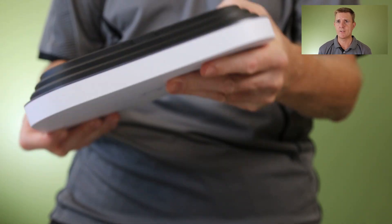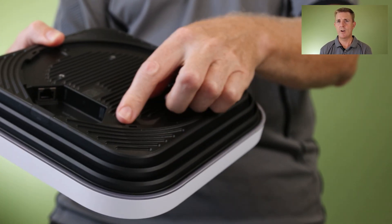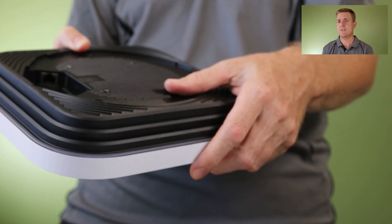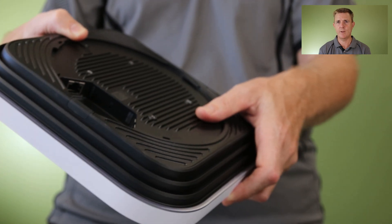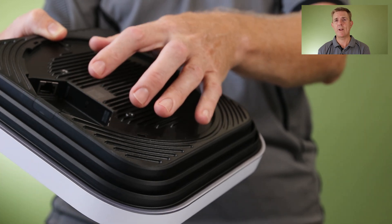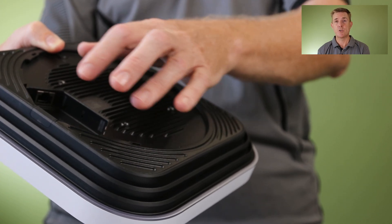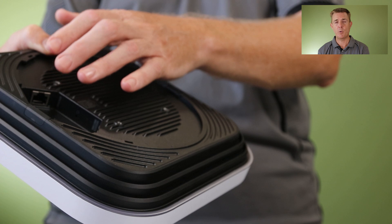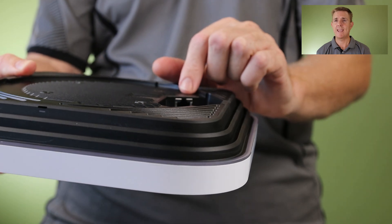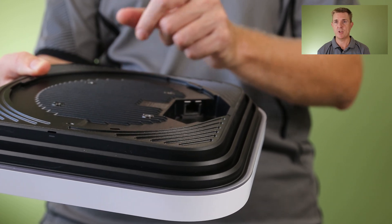We have our ethernet port on here. This device supports 10 gigabits per second as standard and needs PoE++ power. It will use about 40 watts of power, so do be aware of that when thinking about what switches you're going to connect this to. It does need PoE++, and if you've got several of these it's going to consume quite a lot of power. We've got a 10 gigabit ethernet port on one side, and on the other side we have a 1 gigabit ethernet port. Both can be connected at the same time to give you redundancy if one of the connections was to fail.